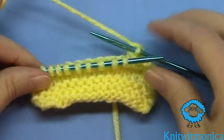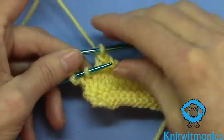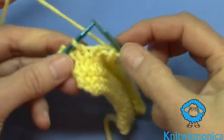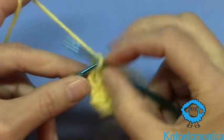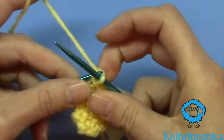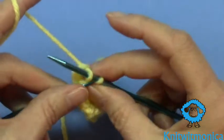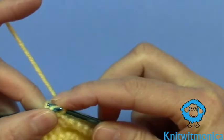And I'll show you how to do the end. We have two stitches left to bind off, so we knit one, pull that one over like that. And knit the last one and pull that over like that.